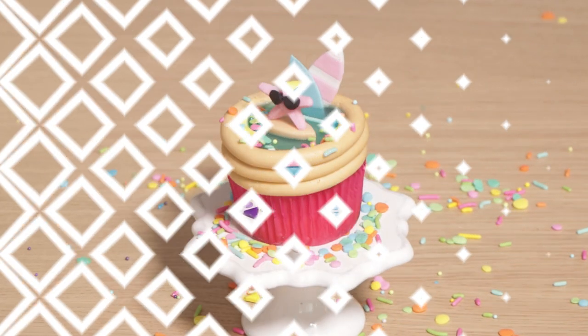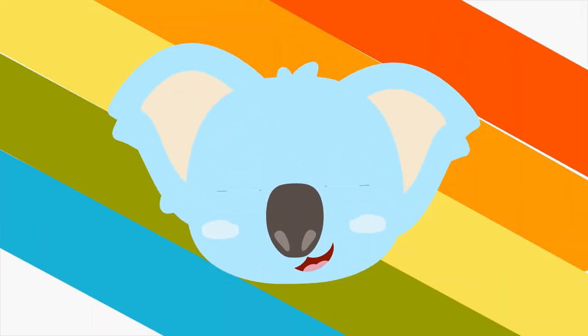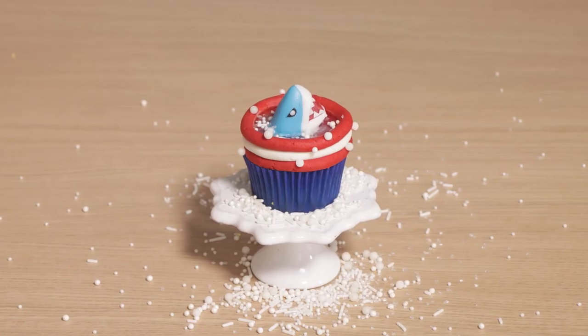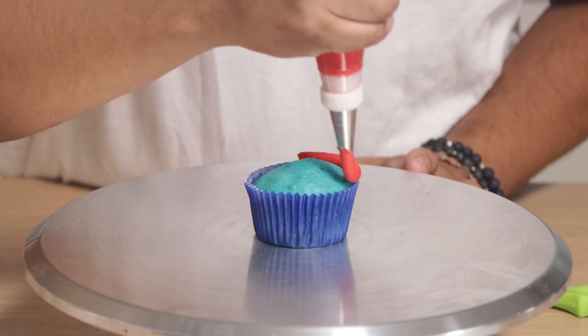Welcome back to Koalipops, my name is Jane Fonda. Today I'm going to be showing you how to make these pool cupcakes, so let's get started!